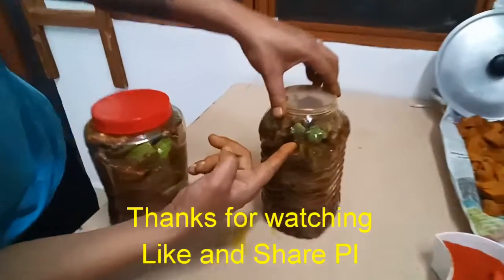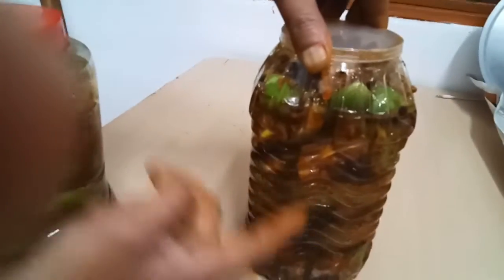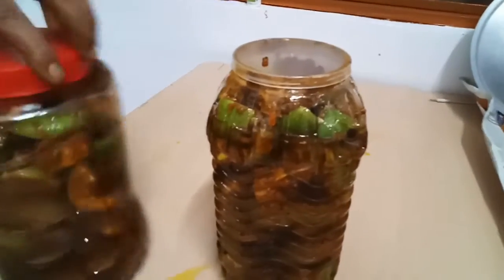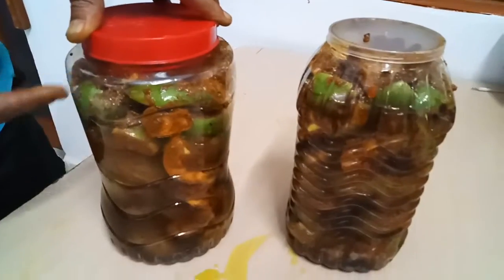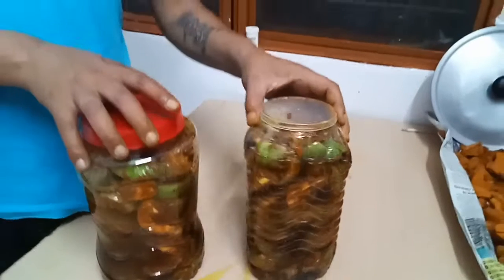I have to make my bread. If I make bread, I will make my bread. This is the best bread. Thank you.